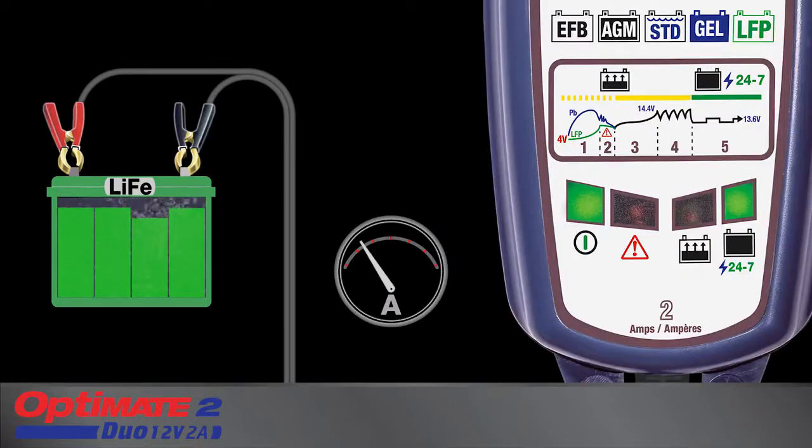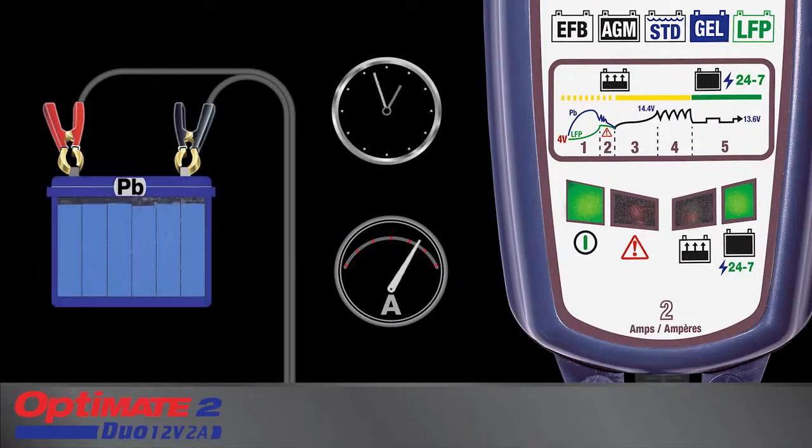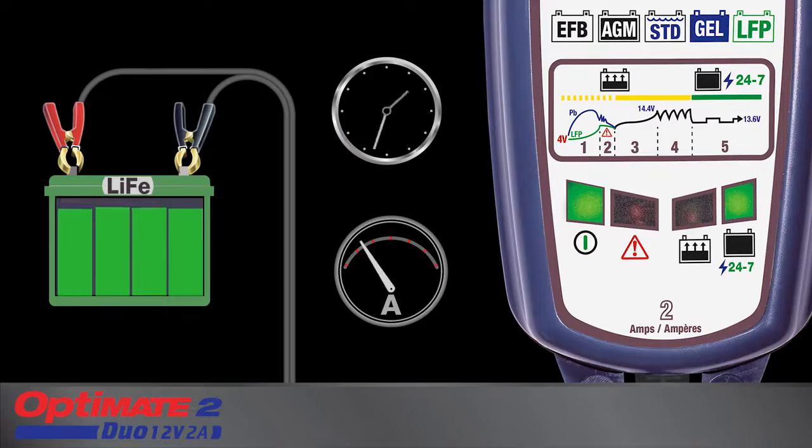OptiMate 2 Duo adapts to safely maintain the battery 24-7. Lead-acid batteries receive maintenance hourly to remain 100% fully charged and sulfation-free, whereas lithium LFP batteries only receive maintenance charge when required.